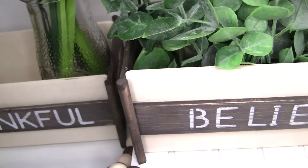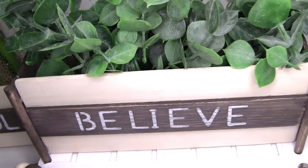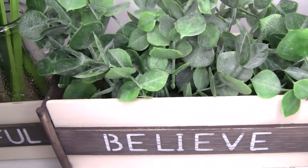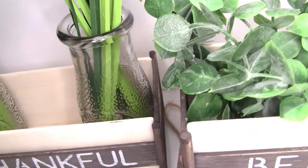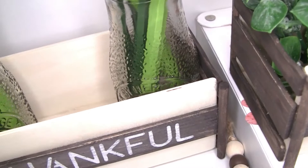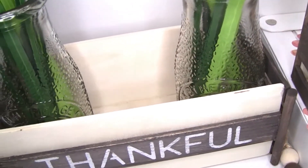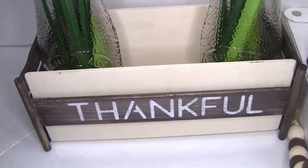Hi, welcome back to my YouTube channel Daisy DIY. Today I'm sharing an easy modern farmhouse DIY using items from Dollar Tree. If you want to see it step by step, please keep watching. This video is part of the monthly DIY challenge hosted by the amazing Sonia from Domestic Diva. I will leave the link to her channel below. I hope you enjoy — stay tuned to watch all the playlists, thank you so much.